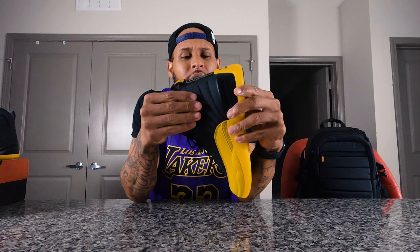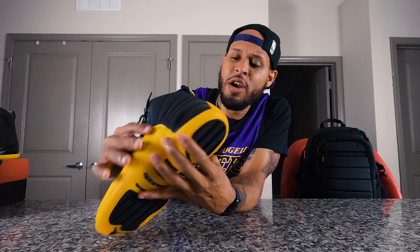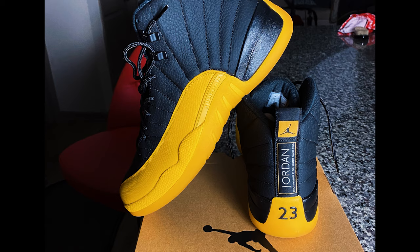This does have that retro one pine green upper on the leather — that kind of push-in leather that we're used to seeing on ones, or actually on 12s and stuff like that. You do have your 23 on the back, and your typical Jordan branding on the back right here, which does say 'quality inspired by the greatest player ever.'